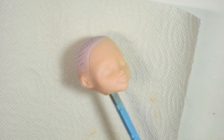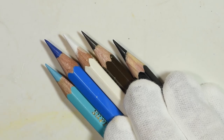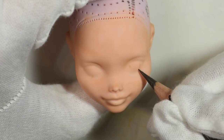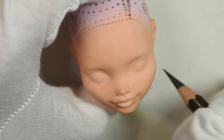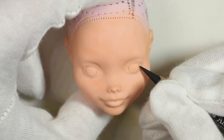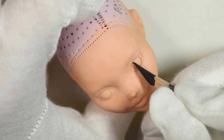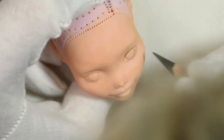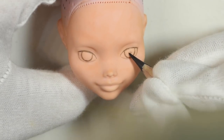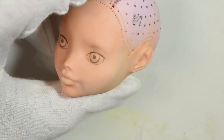Once I was happy with the skin tone I sealed it in with the spray again, before using my watercolor pencils to draw on the features. I kept the eyes very round and open for a youthful and very sweet look. I added a bit of lighter pastel to help fix the skin tone a little more before blocking in the eyes.